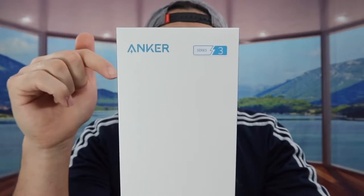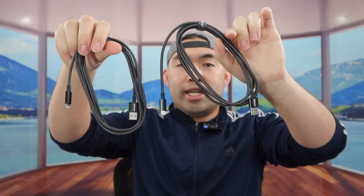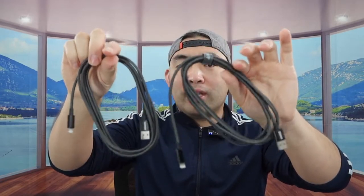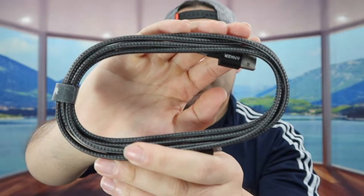I'm going to open this up to show you guys what the inside looks like. Once you take it out, this is what it looks like. This one comes in a pack of two, and both of them are the same, so let me show you what one of them looks like.